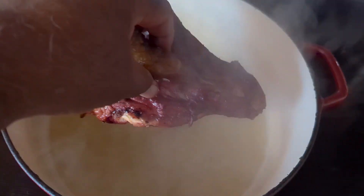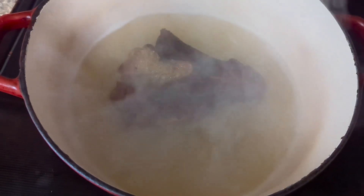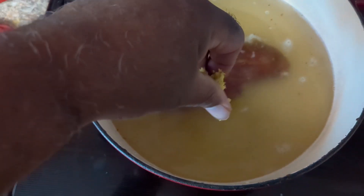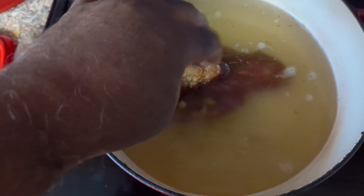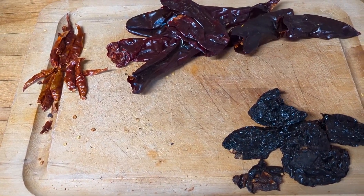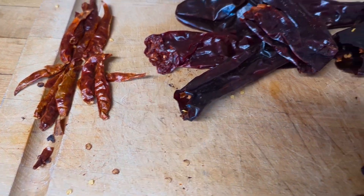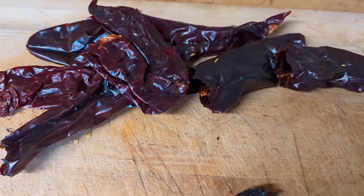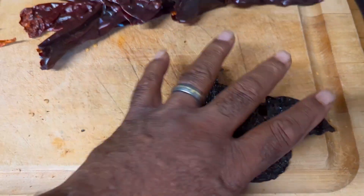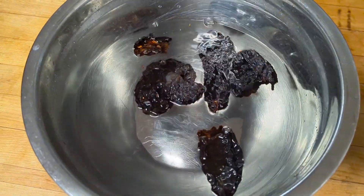Now let's drop this smoky bone into some chicken stock to start infusing the flavor. We're also going to drop in a chicken bouillon cube because we've got a lot of liquid we're trying to add some flavor to. In the meantime, we've got some dried chilies here that we're going to hydrate — some chili arbol, some guajillos, and some anchos. We're going to get those in some warm water.